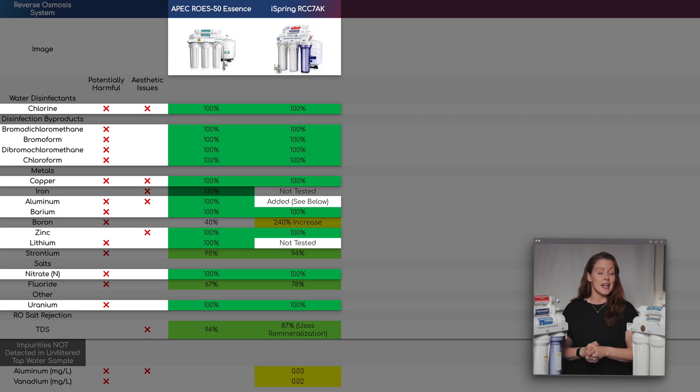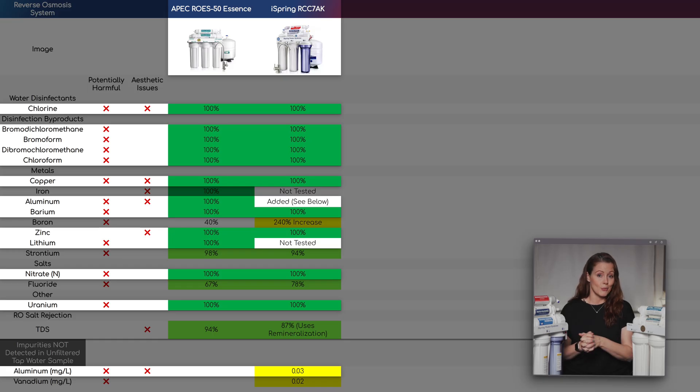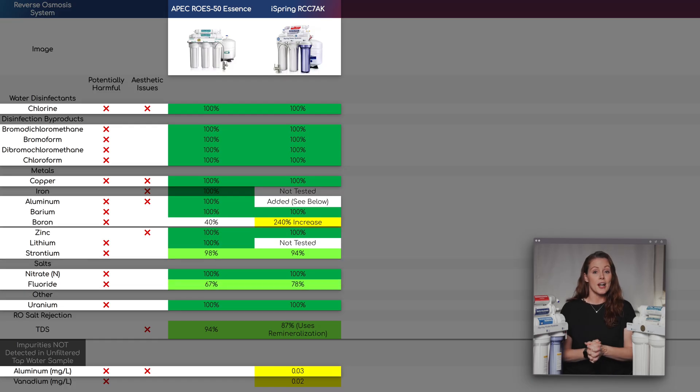We also didn't detect aluminum in the iSpring's unfiltered sample, but we did detect it in the filtered sample, which could suggest potential leaching. That said, the lab report listed just a tiny amount — 0.03 parts per million — 20 times below the strictest aluminum health guideline we could find. So we're not concerned about it, especially since the amount of aluminum you ingest through food is much higher. That leaves us with strontium, fluoride, and boron.